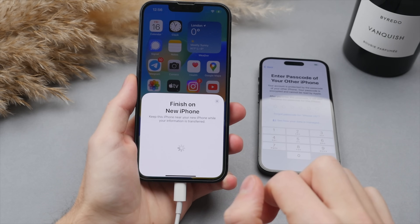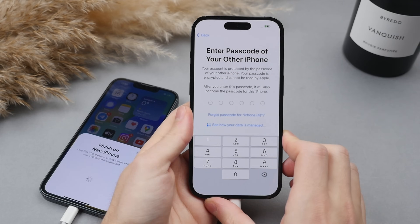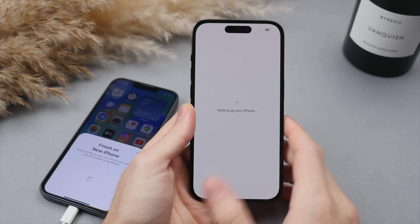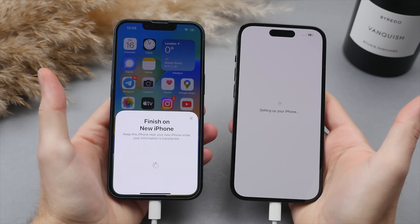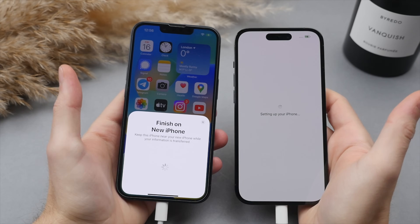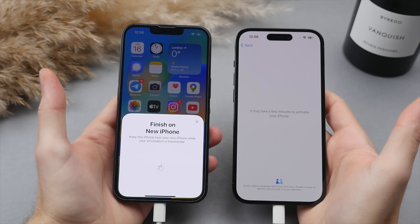Go ahead and select 'Set Up for Me.' Then move over to the new iPhone where you now have to type in the password to your old iPhone. It is now setting up. During this process, make sure to keep both phones awake and plugged in and nearby, as they are communicating with each other and the transfer process will shortly begin.